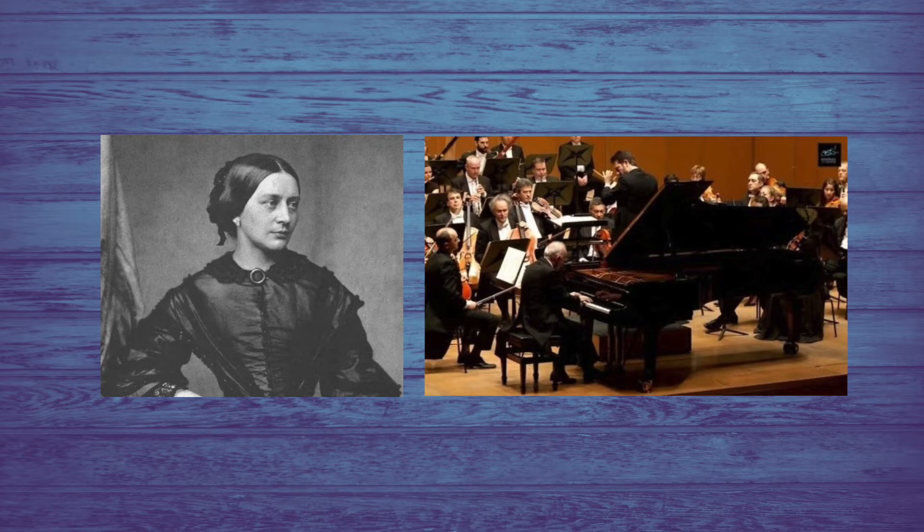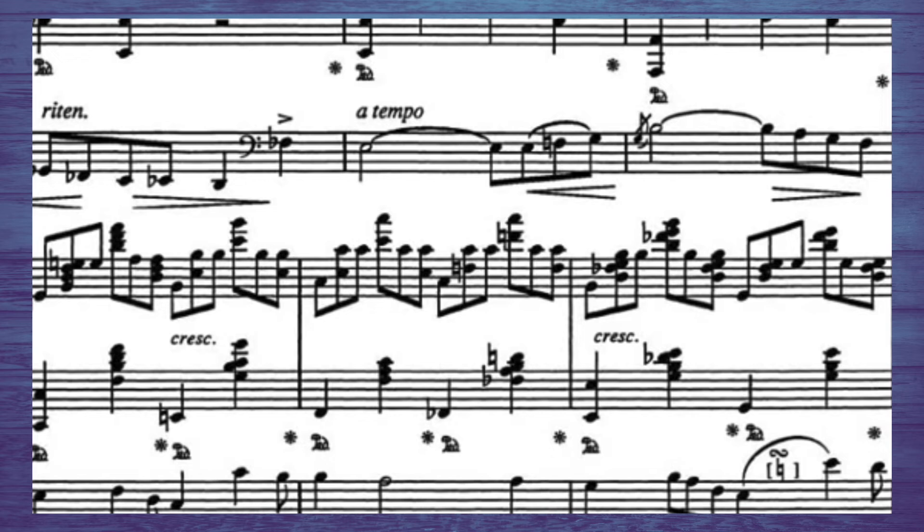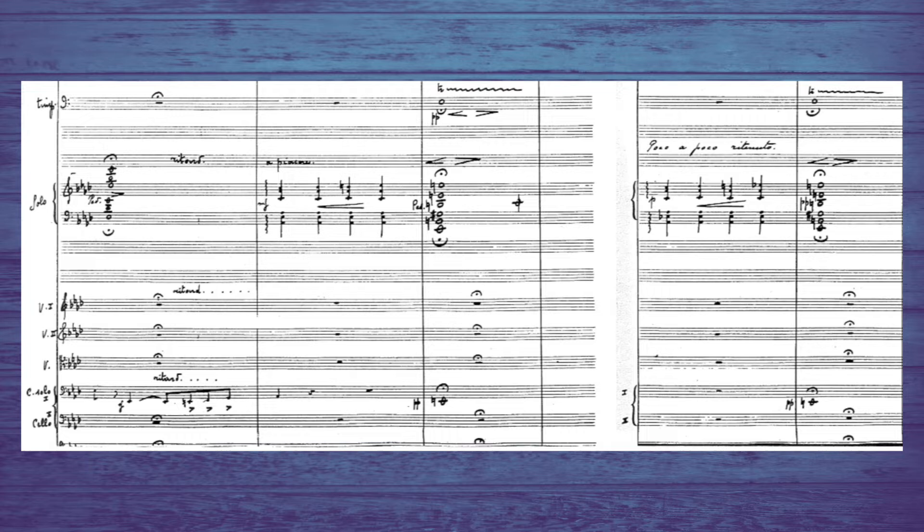Today we're looking at the very uniquely scored second movement of Clara Schumann's Piano Concerto. The movement is largely a cadenza, but goes on to have some chamber music-like qualities with an extended cello solo that begins some way through the movement. The only other instrument that appears in this movement is the timpani, and Schumann saves this unique but distant timbre until the very end to signal that the movement is coming to a close, and to color an important moment. The timpani sort of serves as a bridge between the second and third movements. Let's hear it.